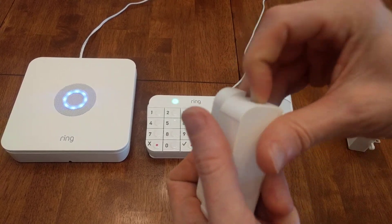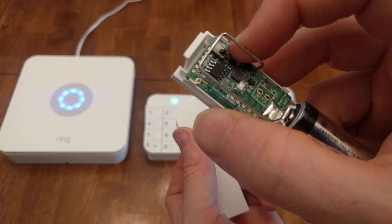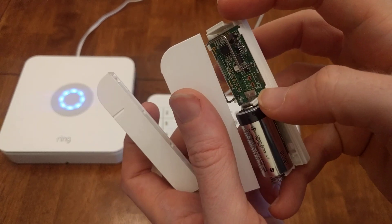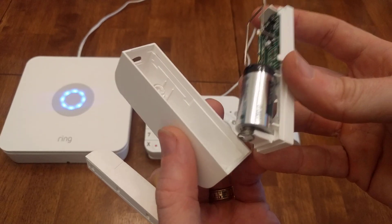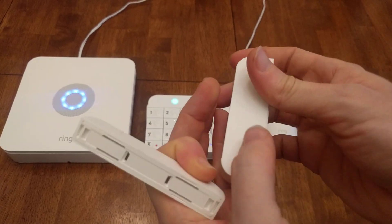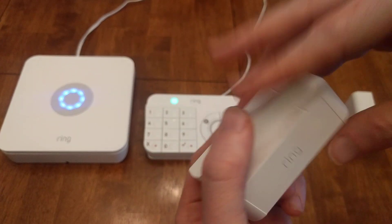Did you know that in the door sensor, you can open it up, and when you do, you'll actually get an alert on your phone because you triggered this little button here. There's a little post inside that pushes it down, and if you open it up, that post is no longer pushing the button, and so it sends an alert saying that someone is tampering or has tampered with your door sensor. So one more way that Ring is really cool and put some thought into how they built their devices.